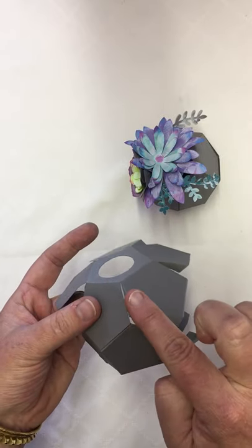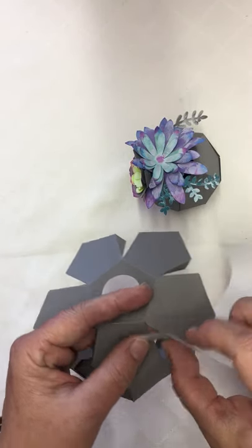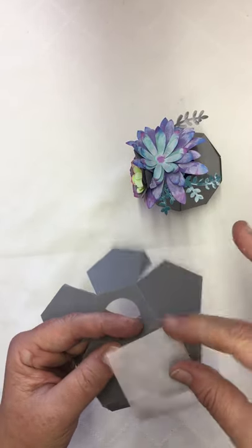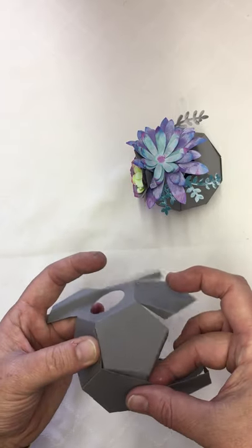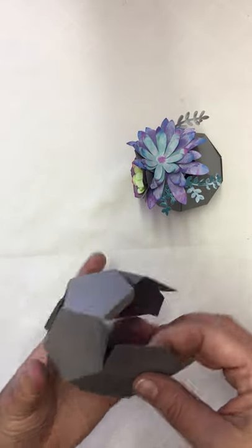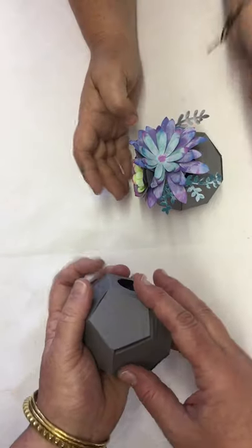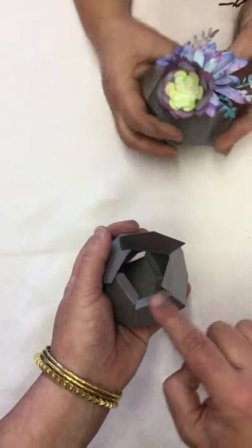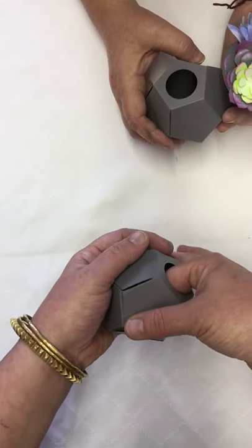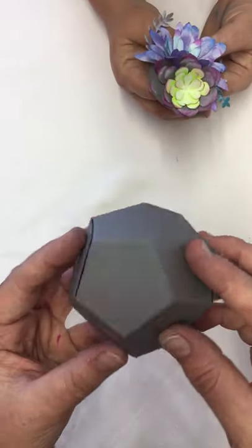We're going to do one on the bottom, then switch up to the top corner, and just work back and forth across. Then press all these pieces into place, keep alternating — do a bottom line, put your glue on — until you get all the way around to the last flap. That last flap will have three edges up and one edge down. Put glue dots on, squish it down, and you can reach inside to really secure everything, and you'll end up with this right here.